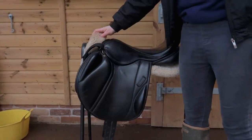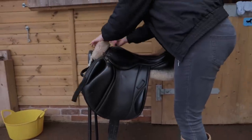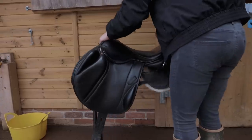First I'm going to take off his saddle pad or half pad, so I'm just going to undo the velcro and just slip it off.